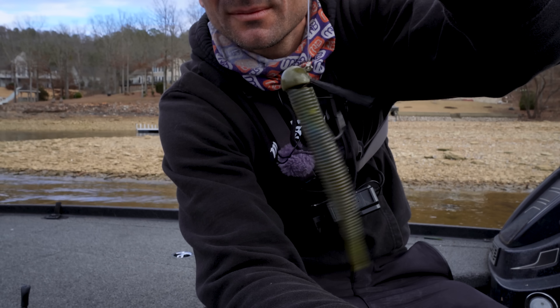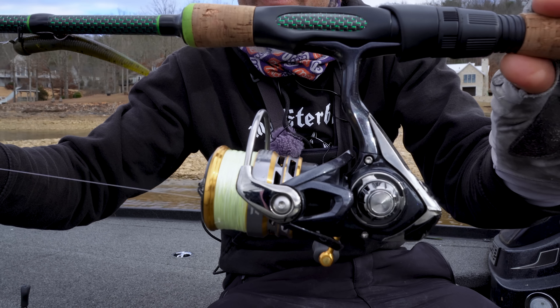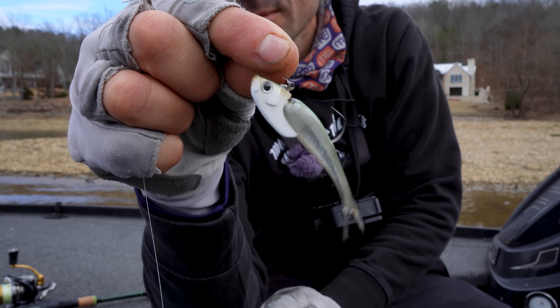The main baits I use are all on spinning setups: drop shot, Dameki-style rig, and Ned rig — all finesse approaches. The lighter line gets down to the bottom easier. You do want braid as backing, always running to a leader. A lot of times these fish bite in a very awkward way and all you can do is lift the rod — that no-stretch line really helps set the hook. Use heavier weights, especially fishing deeper water — we fished anywhere from 20 to 45-50 feet today.